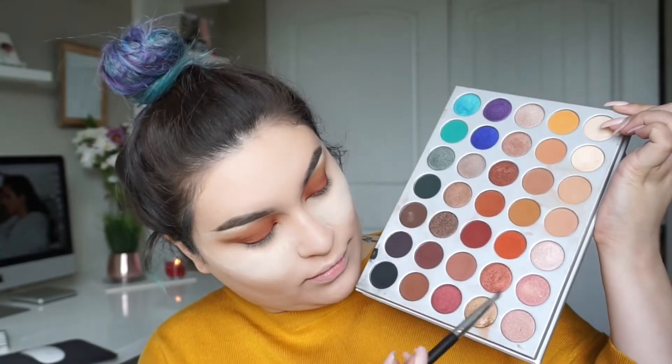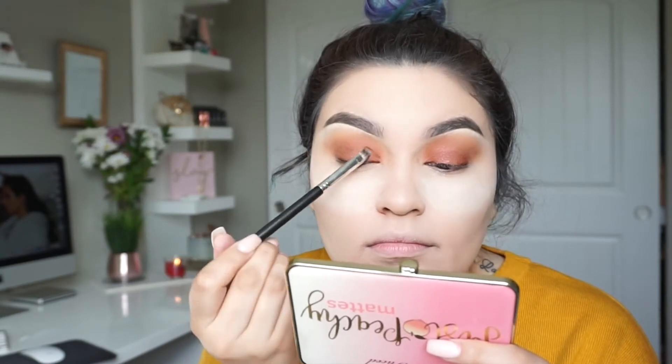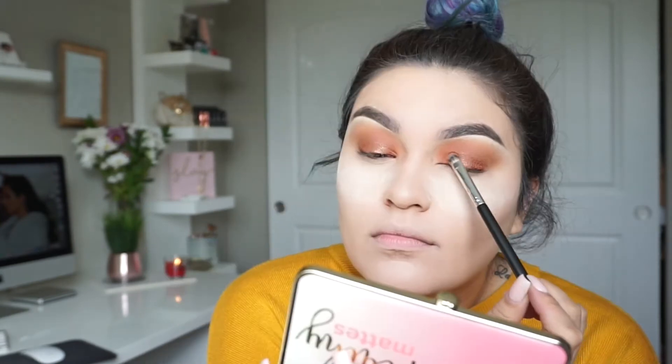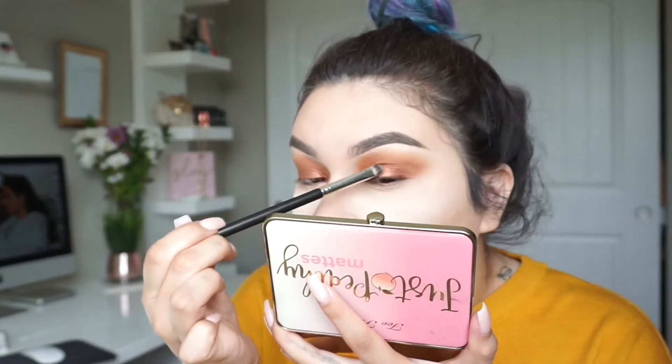It looks a little plain, so I'm going back in with that same flat MAC brush, taking the color Queen, and popping it in the center to give it a little more sparkle and make the eyeshadow stand out more.